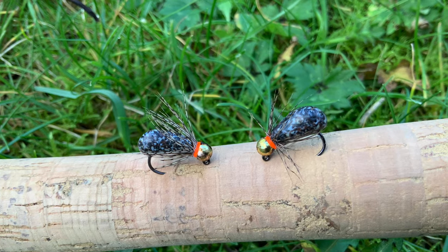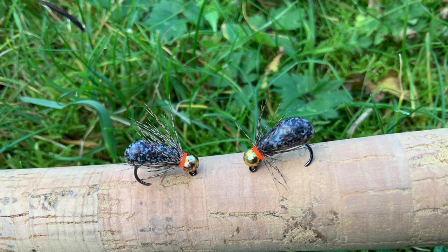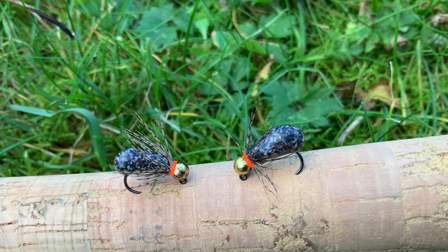Hi guys, hope you're well. This is a quick video to show you a method I've come up with for creating absolutely bulletproof bodies on flies.